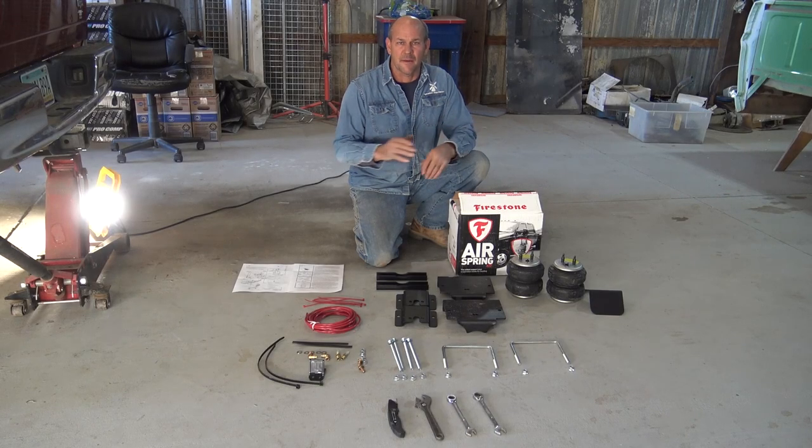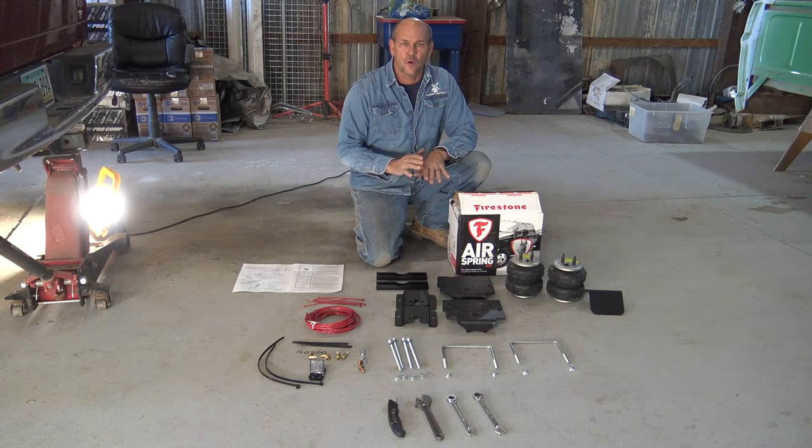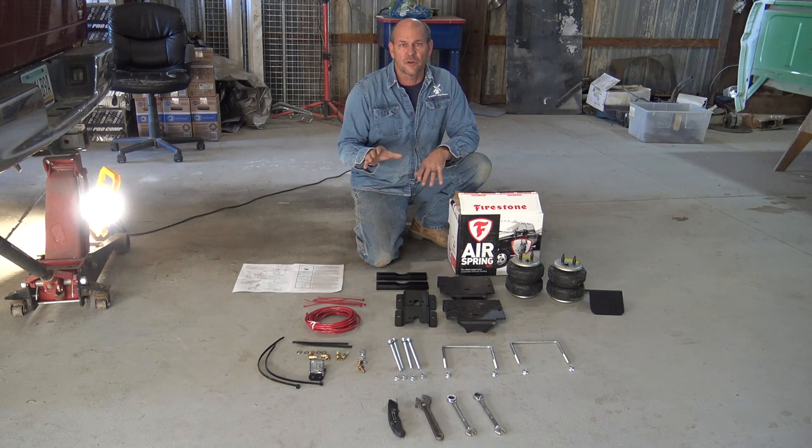Have you got a truck that squats every time you put a load on it? Today I'm going to show you how to put on a Firestone RideRite air spring kit. This is going to be going on a 2006 Dodge, but it also covers 2002 to 2008.